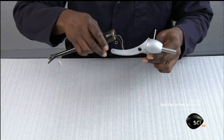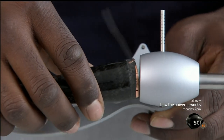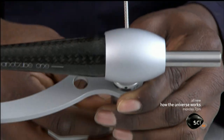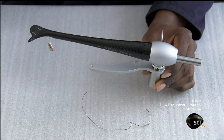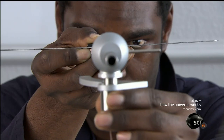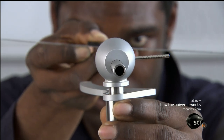He inserts the tonearm tube into the housing. The tube adheres to the glue-coated rim, but before it totally bonds, the technician scrutinizes the alignment. He makes adjustments if needed, and then clamps the assembly to allow the glue to cure.